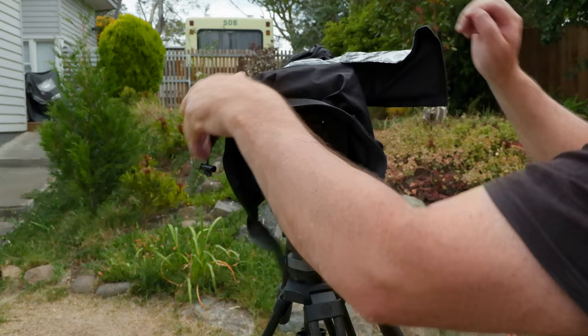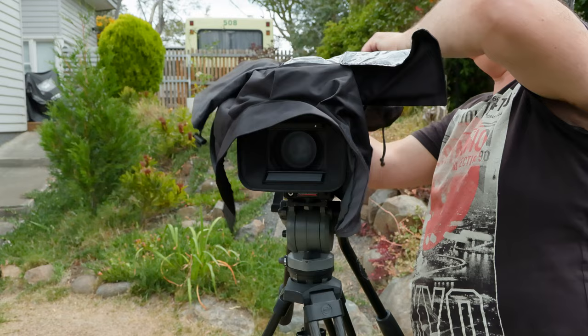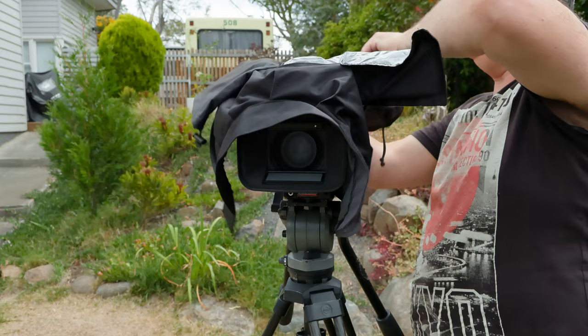So if you want to take it off, just release it, unzip it at the back, and very carefully pull it over, just being careful of the LCD. There we go — that's it, perfect.